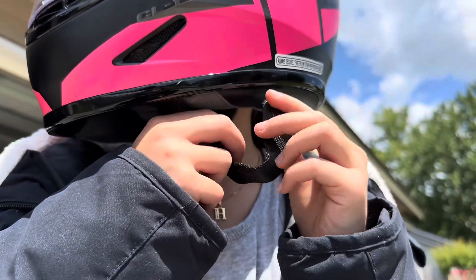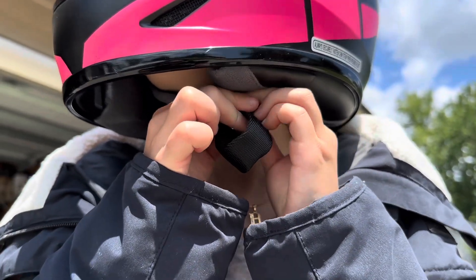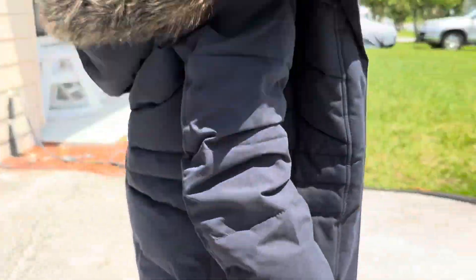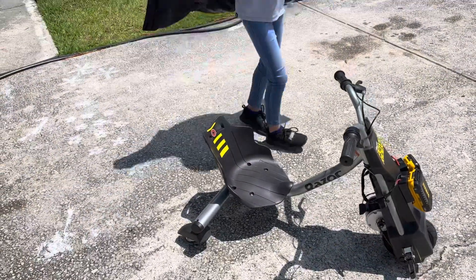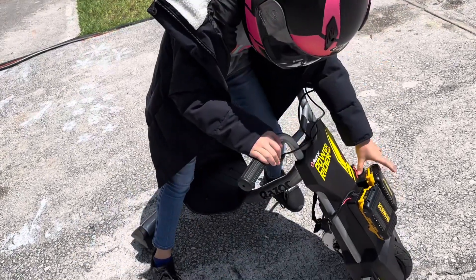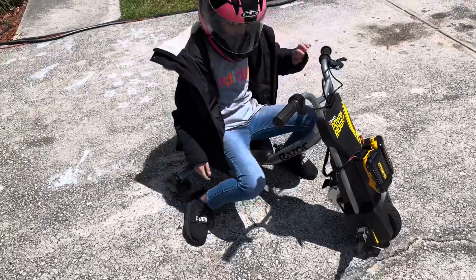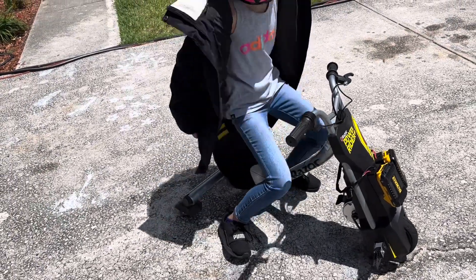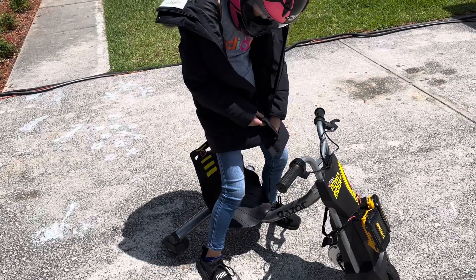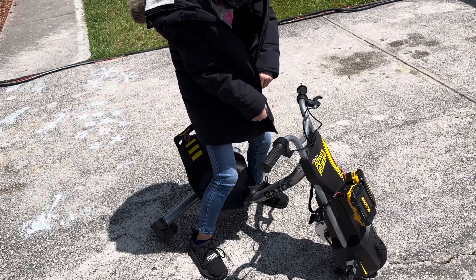Button it — that strap ends up being loose, it doesn't have to be tight. Perfect, that's how you do it. Okay, turn on the power — there are two power buttons. Zip it up; it is hot, but once you get moving...